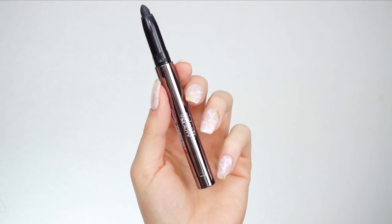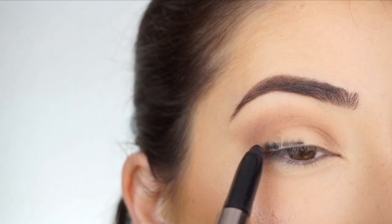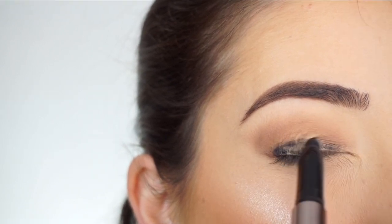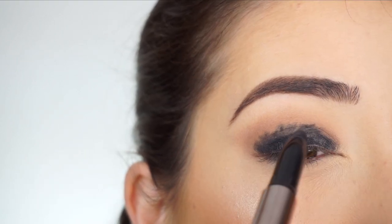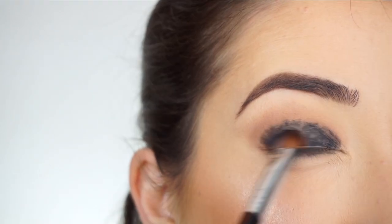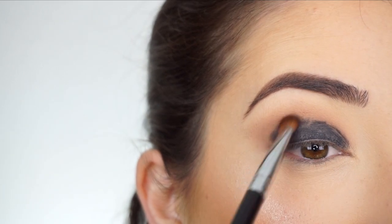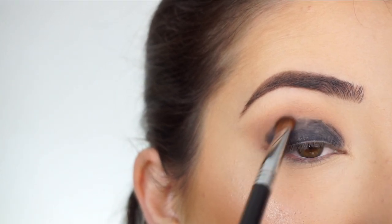As a base, I'm using the Galactic Metallic Shadow Stick in Tuxedo. I'm going to apply this shadow stick all over my lid. Then with my Sigma E54 Premium Sweeper Brush, I'm going to blend out the lid to make sure there's no patchiness, and then start blending out the crease area. It won't blend out perfectly, but this is just a base for the other shadows.